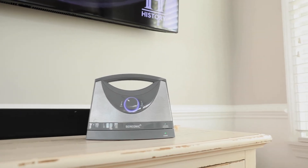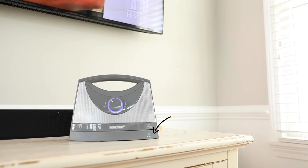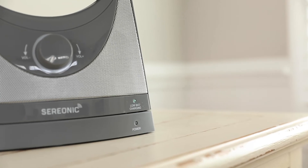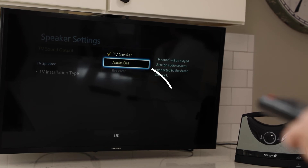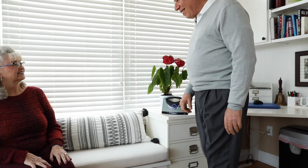Once your setup is complete and audio is detected, the green LED light on the base will stop flashing. If it continues blinking, ensure that the audio output settings on your TV are set to use external speakers.